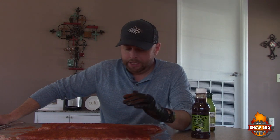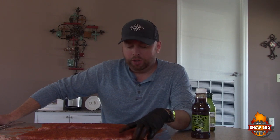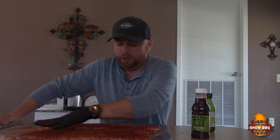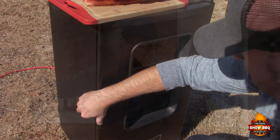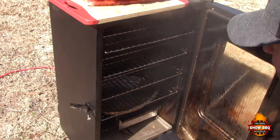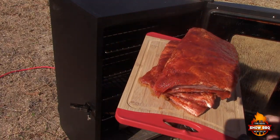Waiting for it to get up to temp. We're gonna use the 3-2-1 method — Johnny Trigg's method. Basically three hours uncovered, two hours in foil, and one hour outside basted with some barbecue sauce. We'll see you back out there — let's get these ribs in this smoker.